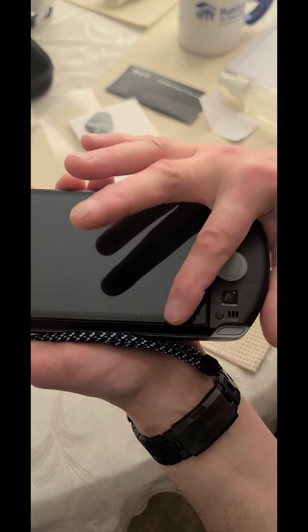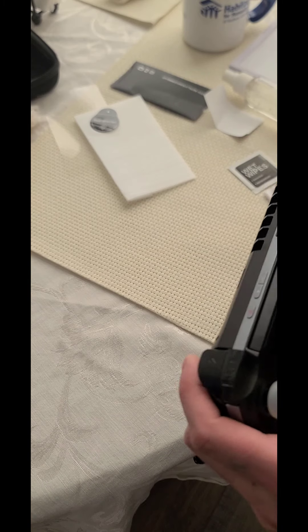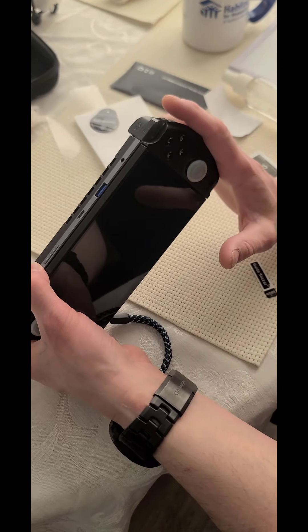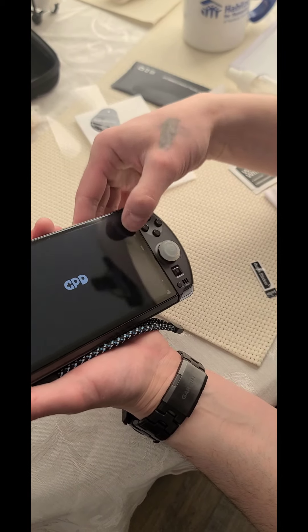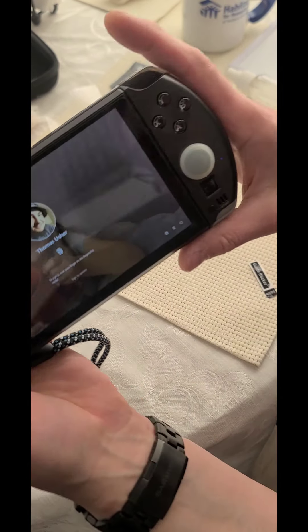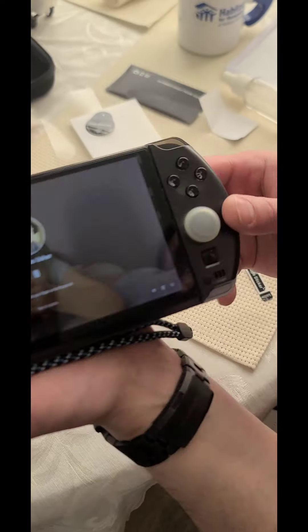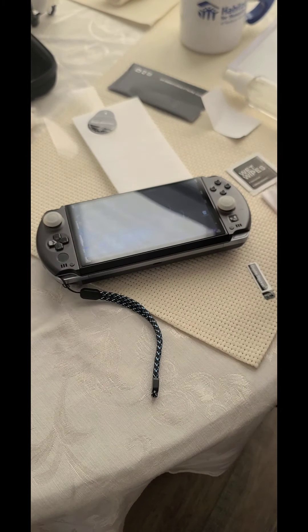How else are you supposed to put it on? It's just a flat surface. I think over time those will go away. Other than that, I did a good job. It's really not bad.